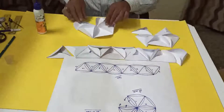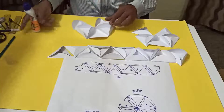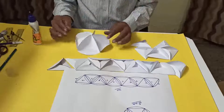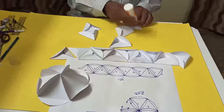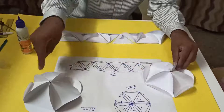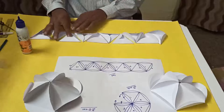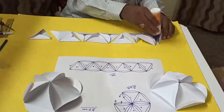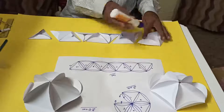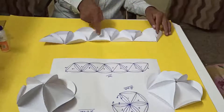After fixing, we have the arrangement set. Counting confirms: 5 triangles for the first part, 5 for the second — that's 10 total for the middle ring — and then the first 10 are the two hemispheres. All 20 triangles are now accounted for and fixed in place.